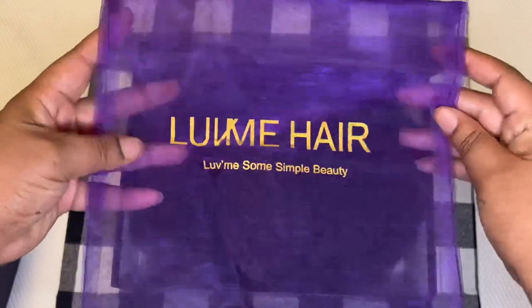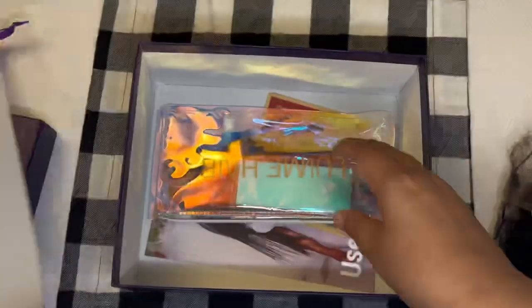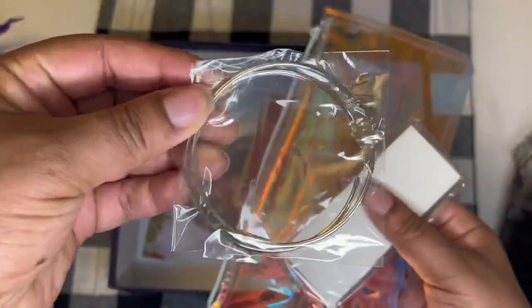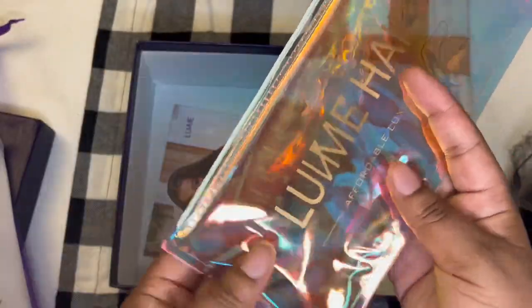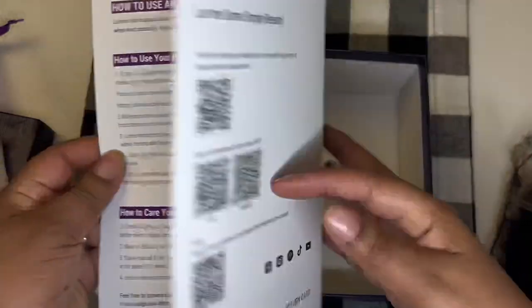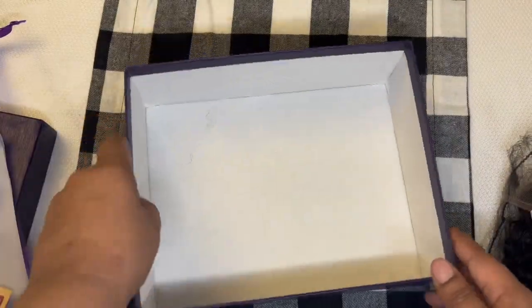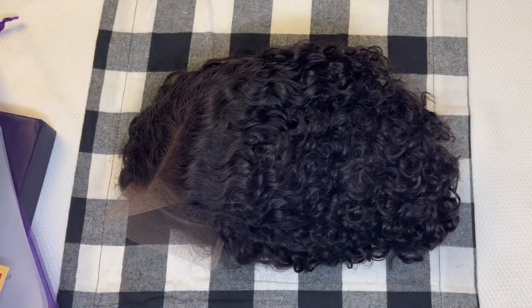All right guys, when you see that purple and gold box, you know there's something magical inside. So inside, of course, is the bag to store the unit and the unit itself. Also, some Christmas stickers, a thank you letter, and an iridescent bag. Inside this iridescent bag is a pair of silver hoops, a pair of lashes, and a hair clip. Also in the box is more Christmas stickers and a user guide that shows how to care for the hair and the return policy.